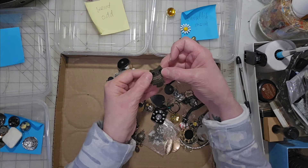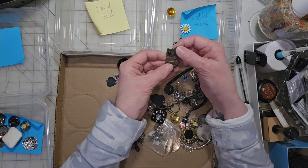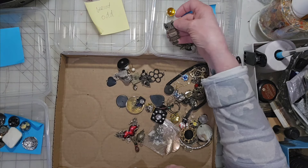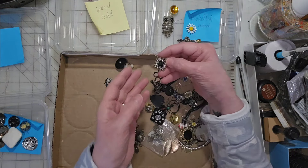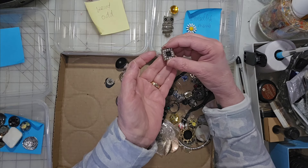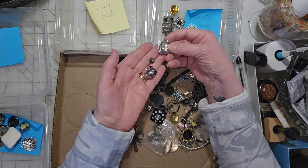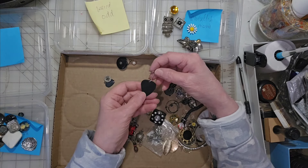Now here is an owl — he's so cute but he's missing his loopy thing to make him a charm. He could be a flat embellishment or a charm wannabe, but I'm putting him into embellishments because that's where we could really use him. Here's a button broken off of something — I'd call that an embellishment too. Here's another post earring — some of the beads are loose — so that's going into charm wannabes. Looks like we're going to have a lot of charm wannabes!